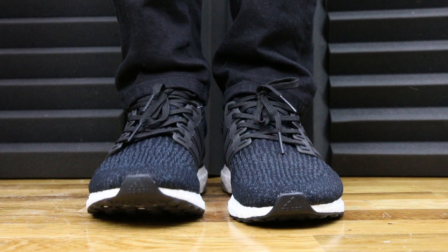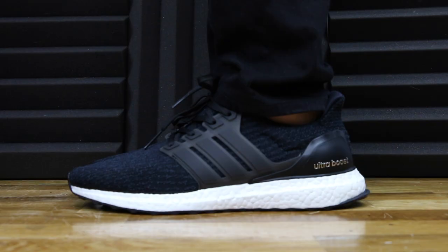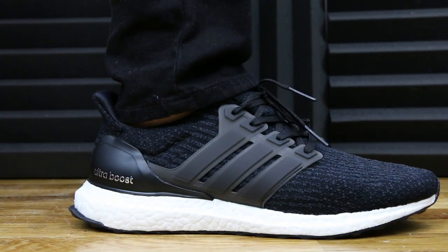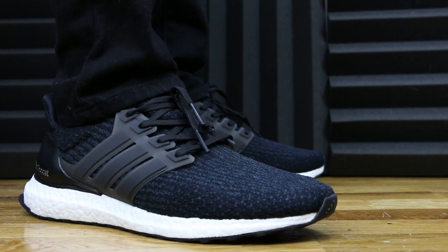I'm going to put out a comparison video between the 1.0s, 2.0s, and 3.0s in the next couple days, so make sure you're subscribed so you can check that out as soon as it drops. Now that we've got the review out of the way, let's throw these guys on feet and see how they look. Make sure to leave a comment down below letting me know what you think of the 3.0s and if you prefer the 2.0s or 1.0s more. As always, thank you so much for watching — please give this video a thumbs up if you liked it, subscribe to Fowler Customs if you want to see more content like this, and follow Fowler Customs on all other forms of social media.